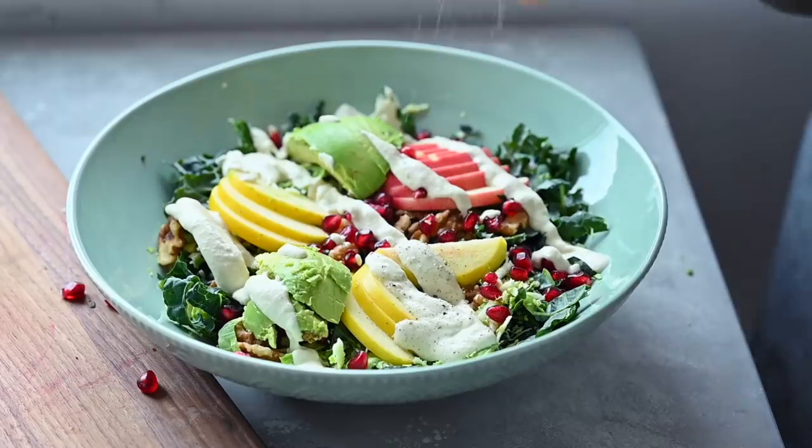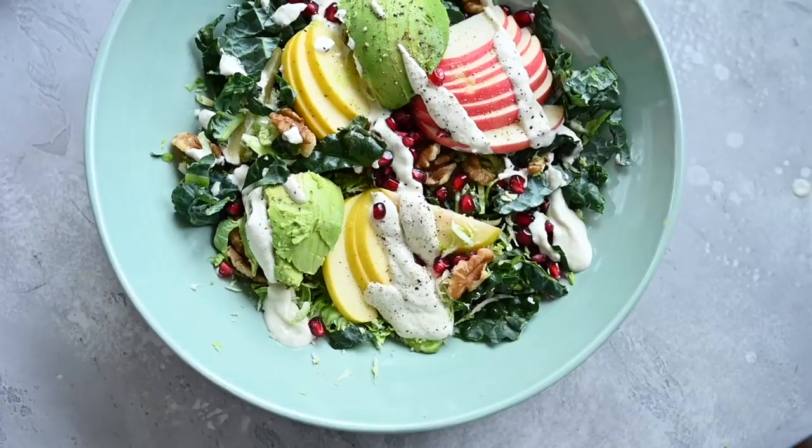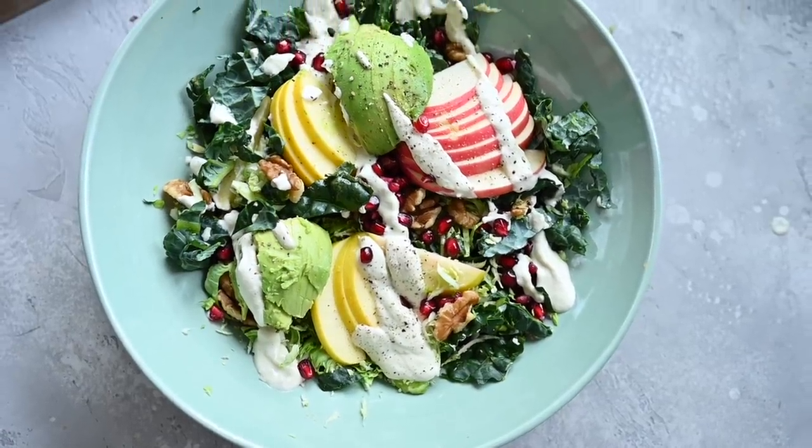Pour the dressing over the salad and toss to combine. But if you want to keep leftovers, store the undressed salad and dressing separately.